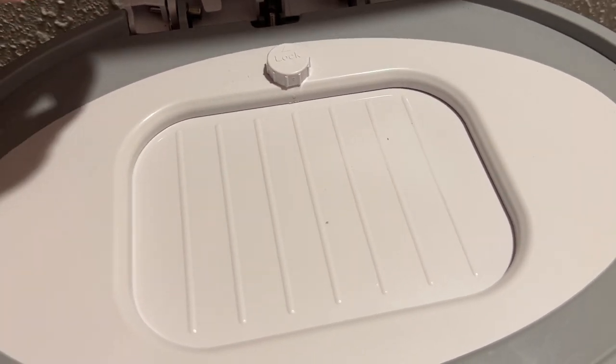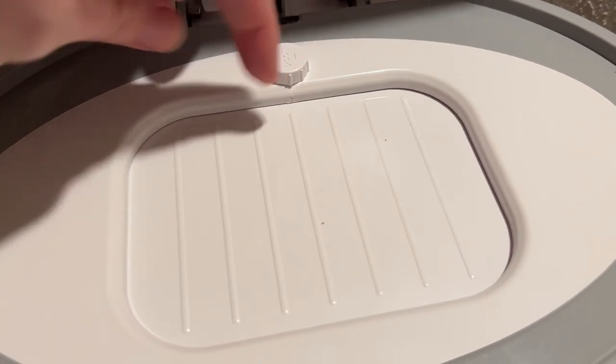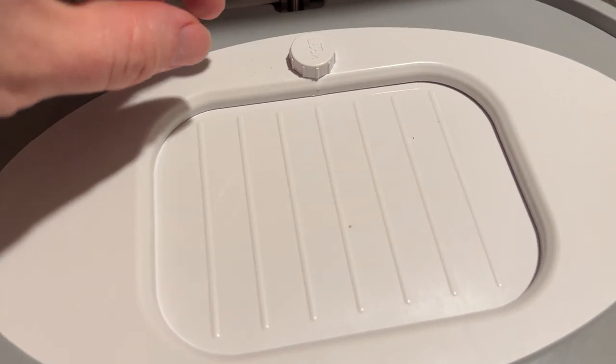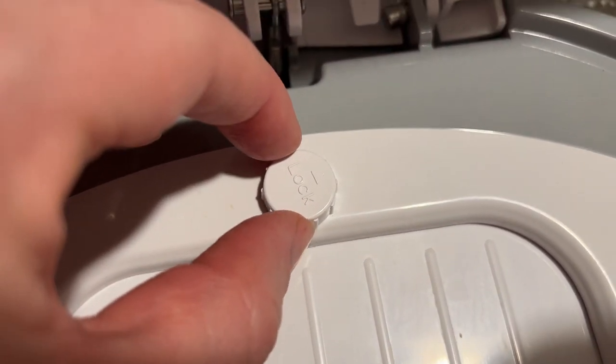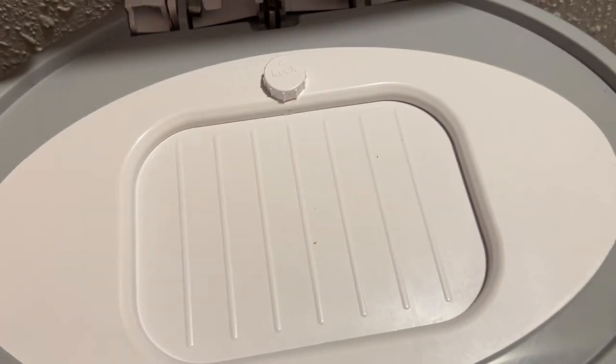Now when an adult comes to put something into the diaper pail, all they have to do is just turn that quarter turn clockwise, and then it's going to open up again so that you can drop diapers in. You can see the lock position — there's a little arrow above, and if you just align that with the arrow on the wheel, then that shows that it is locked.